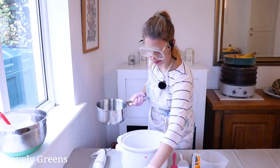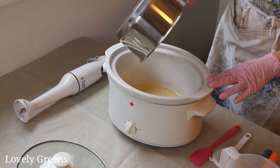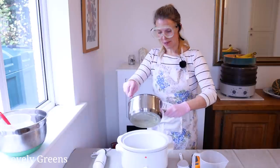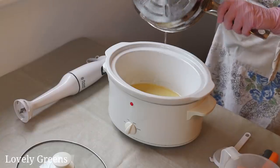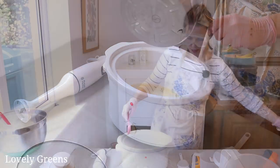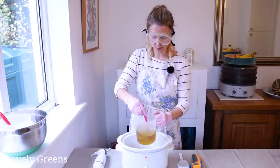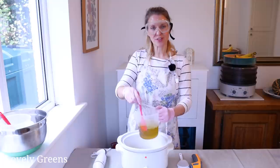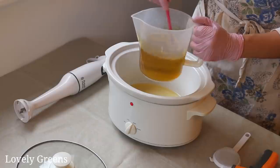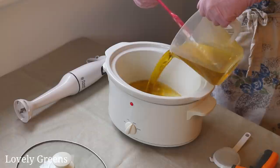I'll take the lid off and pour these oils in. One of these silicone spatulas comes in really handy because it helps get all the oil out, and it does like to stick. Next, I'm going to stir the olive oil and castor oil together — the castor oil is very sticky and will stick to the jug, but stirring it up helps to combine it. Then we're going to pour that in as well.